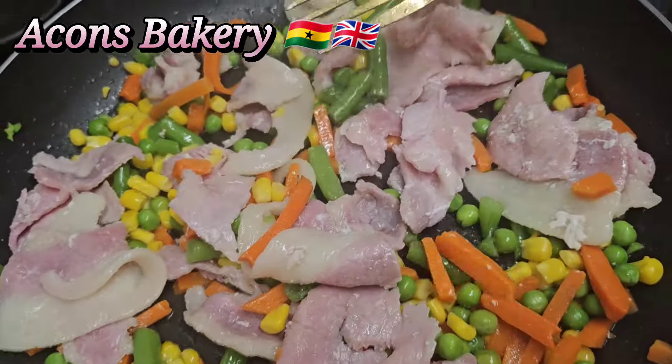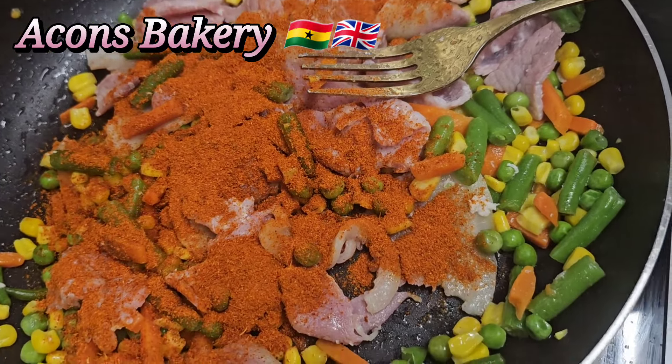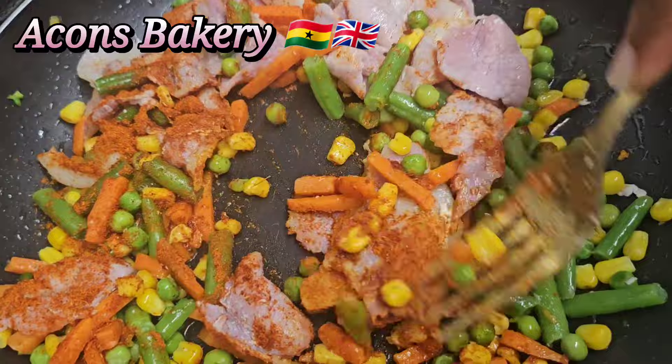I know you love to support my channel and I do appreciate it. If you see any ads, please don't skip — it means a lot to me. Now it's time to add in the powdered pepper.